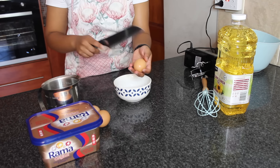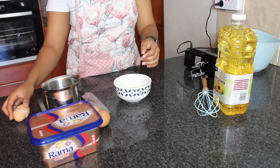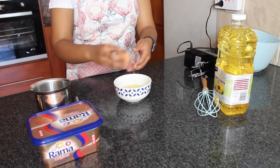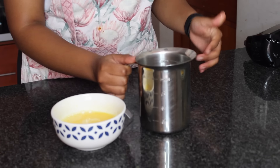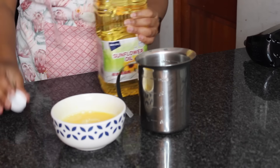I'm first going to start by beating the eggs in this bowl. I have my measuring cup as well, and I'm going to put the eggs into this big bowl.